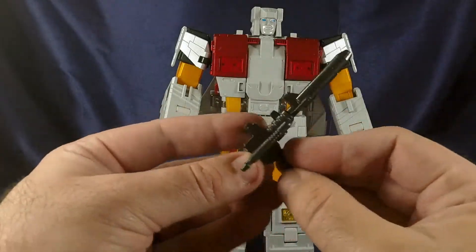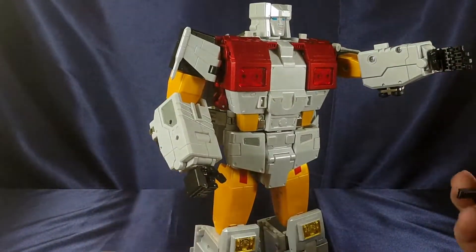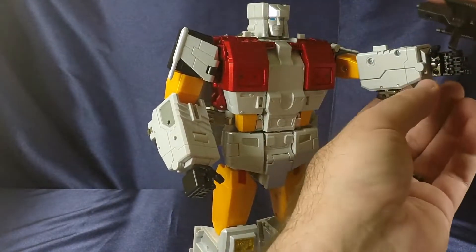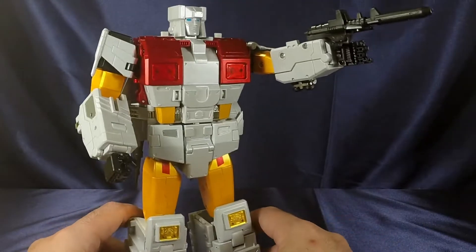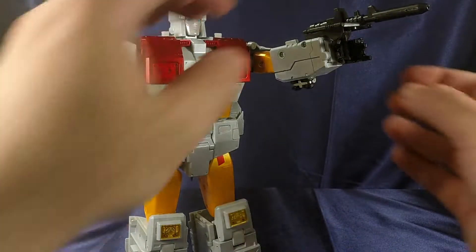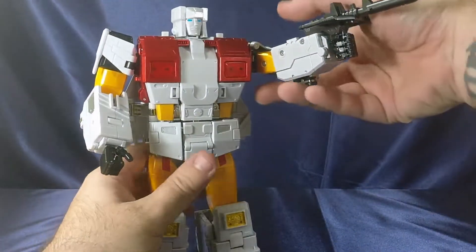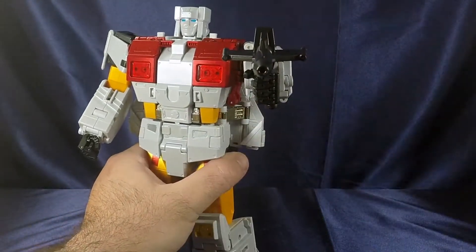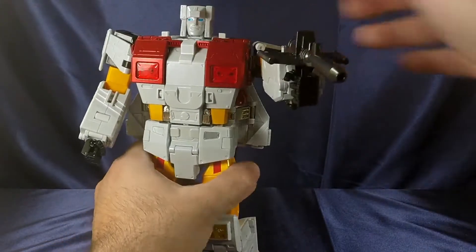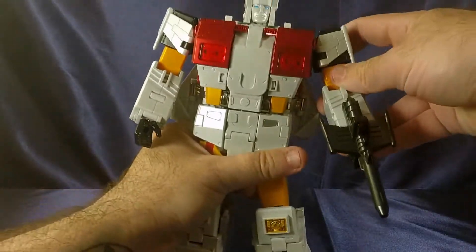You can take his weapon — slot it into the groove in his hand for a nice tight fit. Wrap the fingers around as best you can, wrap the thumb, and there you have him holding his gun. Nice tight grip; that thing is not coming out anytime soon. Really cool.